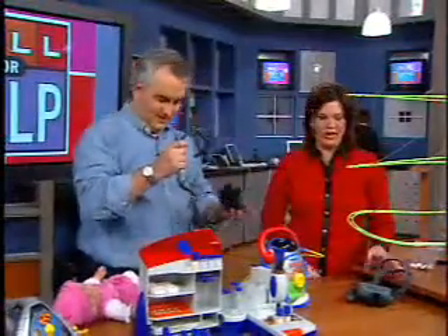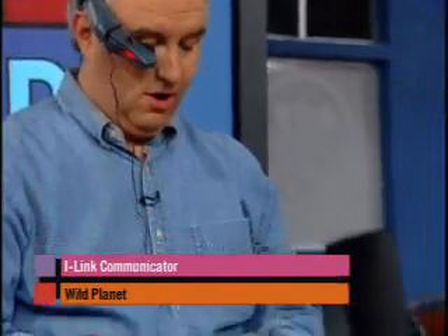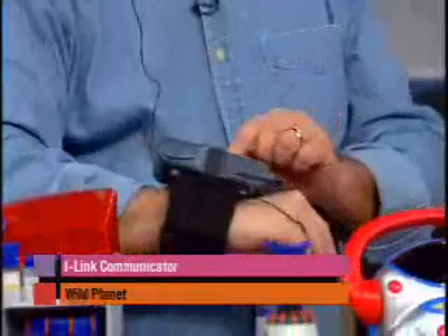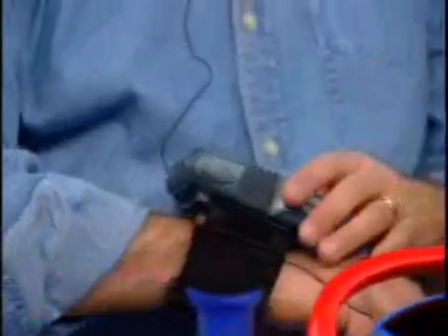Wild Planet has always done some fun stuff in the science spy realm. What is this? This is the Eyelink Communicator. You put it on — it's a headset — right near your eye, because there's a screen in there. It has a wristband you can put anywhere on your arm or elbow. The idea is to send a message to your friends. You type in a message, press send, and you see the message in the eyepiece. When you send the message your friend will see it, and it works up to 200 feet away. So you can be in the backyard, outside, running around. This is appropriate for kids, but you really have to know how to spell. Between ages six, seven, and eight is appropriate, and you want to monitor kids to make sure they're spelling things that are appropriate.